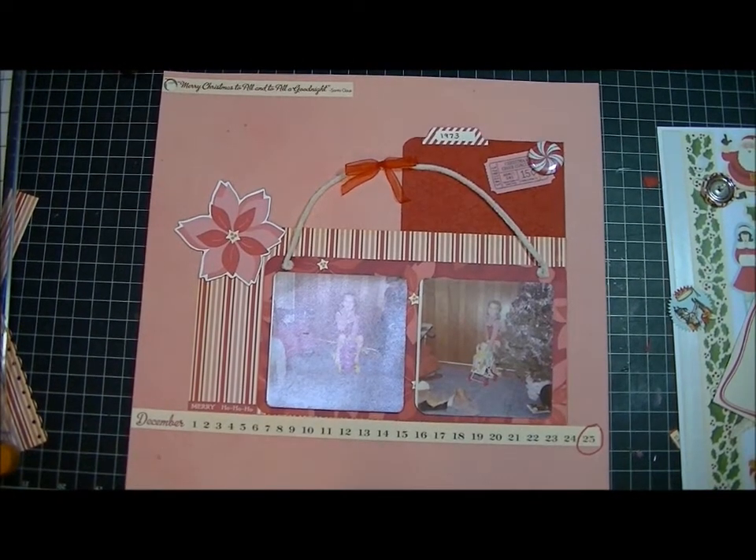I'm back with another layout. This one kind of turned out weird and I'm not sure if I like it or not yet. Sometimes it takes me a while and I have to look at my layouts for a while before I decide whether or not I like them. I started out trying to follow a sketch that looks nothing like this and then somehow this just happened.